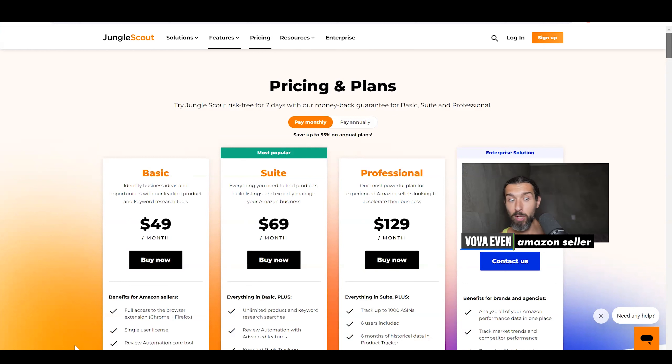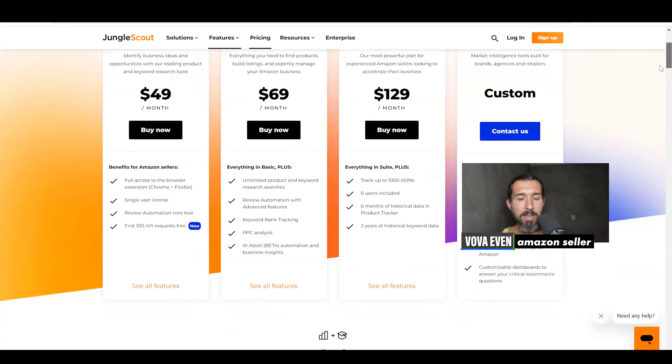For the Chrome extension, you get full access for Chrome or Firefox. You also get a single user license. That means you cannot really share this account with your virtual assistants, and you cannot even have an option to upgrade this account to share it with virtual assistants.